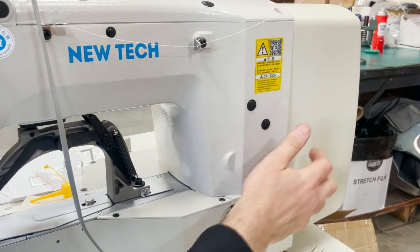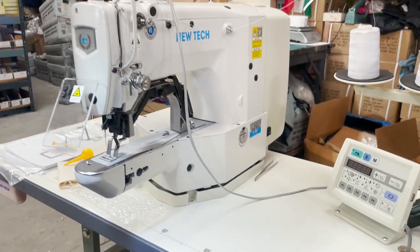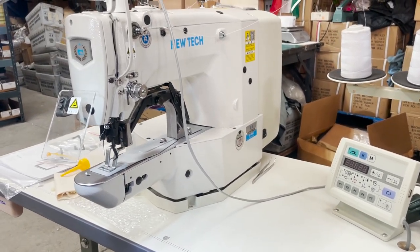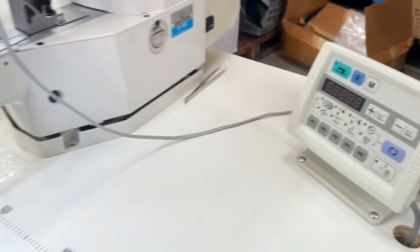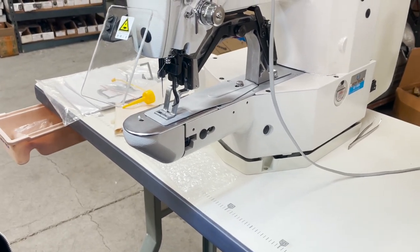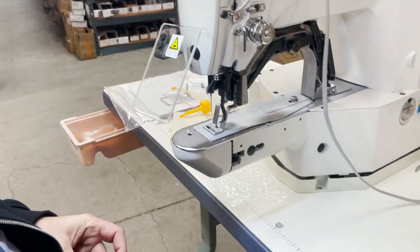Everything right here is direct drive — no external motor. Everything is automated: auto cut, auto trim, foot lift, and that control panel riser. I'm not going to get into the details of the table, the K-leg table, and everything.